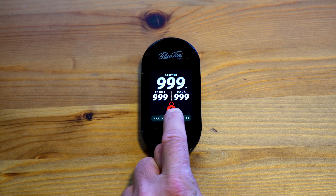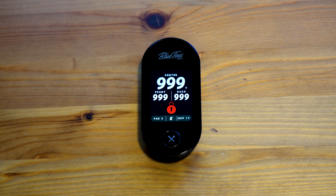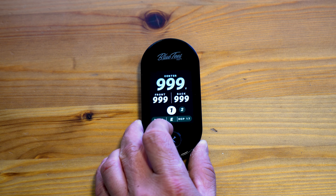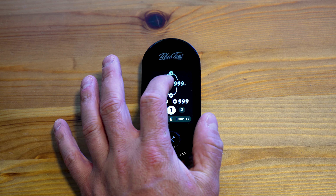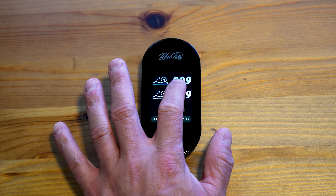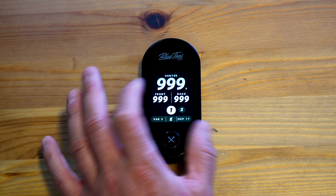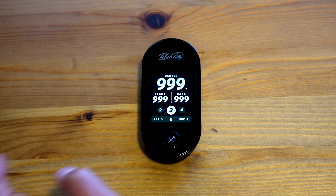This red dot right here is your lock screen. In order to unlock the Ringer GPS, you can hold down the home button — it then unlocks. Swiping through the screen, you have your green view, the distance to your hazards, and again center, front, and back. You can also click through the different holes.